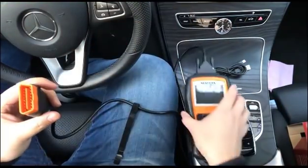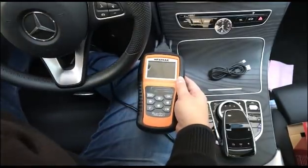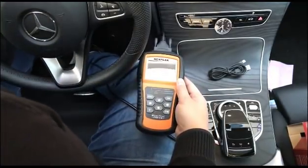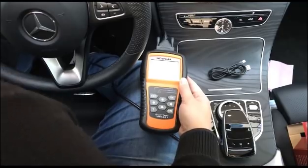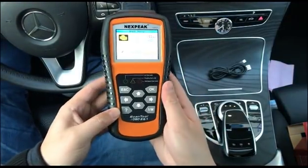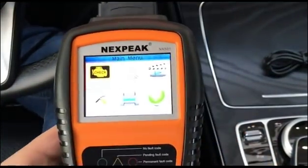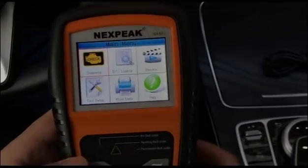I'm checking this on my Mercedes. The OBD2 port is under the dashboard. After you connect it, you'll hear a beep and the device will turn on.